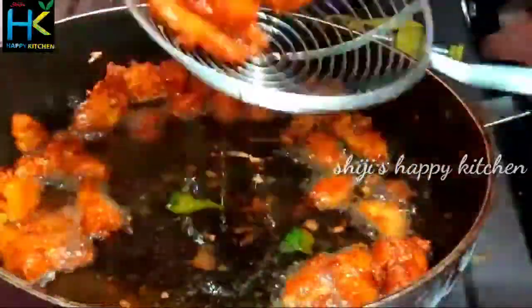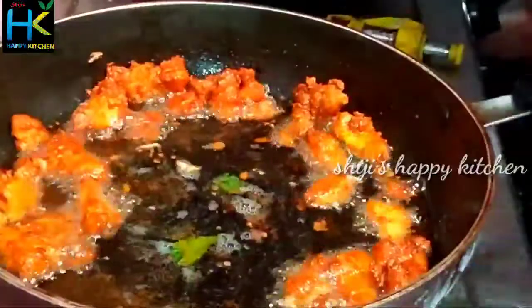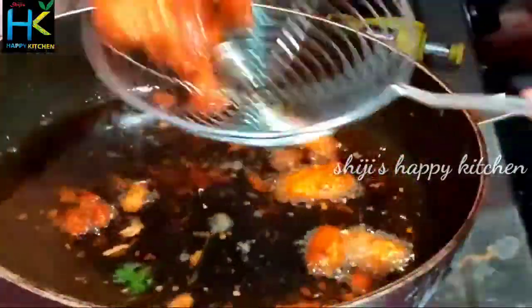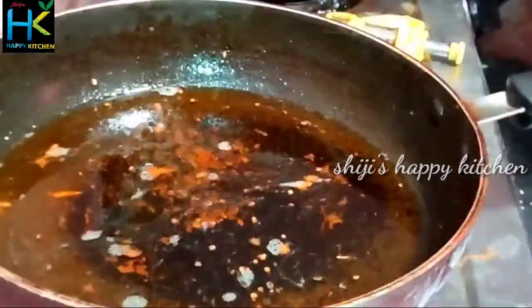We will cook it on a hot flame as well. This is very simple. Look at the texture. It is not a lot of ingredients, just a simple and tasty dish.